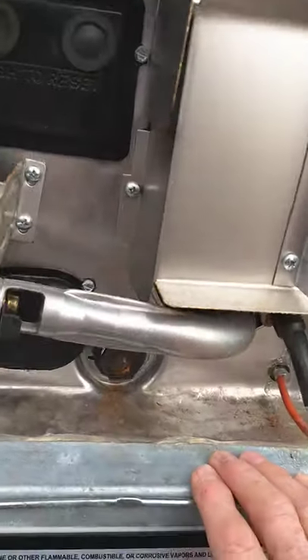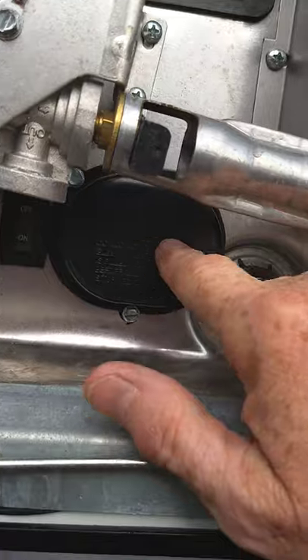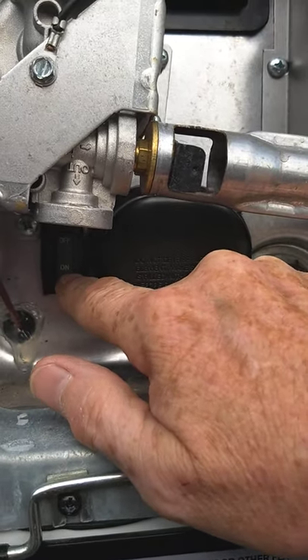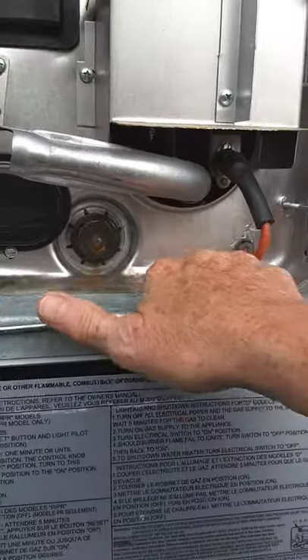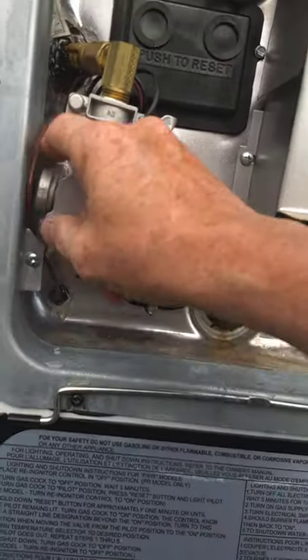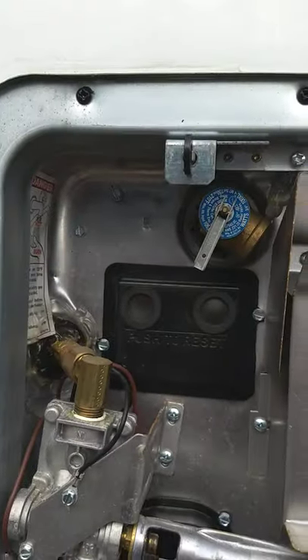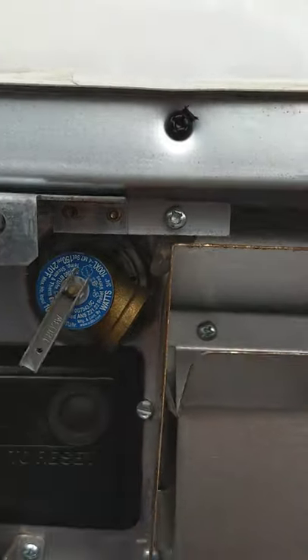The water heater works on both gas and electric. The switch to operate the electric element is behind this panel here — you operate it by turning the switch to on. Always make sure there's water in the tank before you turn on the heat, whether electric or gas. The switch for the gas is inside. This is the drain plug — one and a sixteenth inch socket — and that's your pressure release valve there.